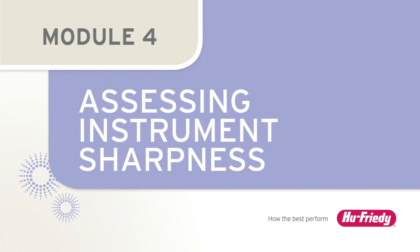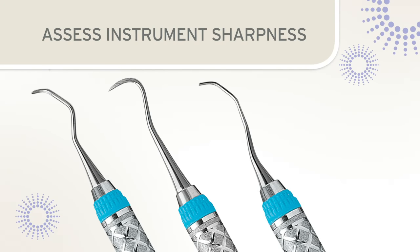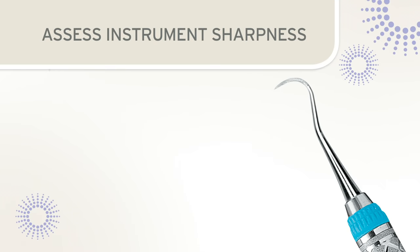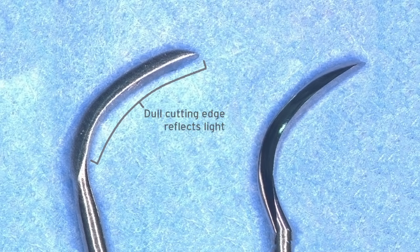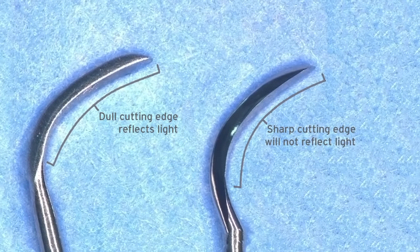The condition of the instrument blade should be evaluated both before and after sharpening. Before sharpening, the blade should be evaluated to determine the extent of dullness — some instruments may require light sharpening while others may need more reshaping and reconditioning. Two methods are available to determine blade condition: the visual inspection or glare test, and the plastic test stick. To visually inspect a blade, hold it under a light and rotate the instrument until the edge faces the light. A dull cutting edge will reflect light when rounded from use; a sharp edge will appear as a fine line that will not reflect light.